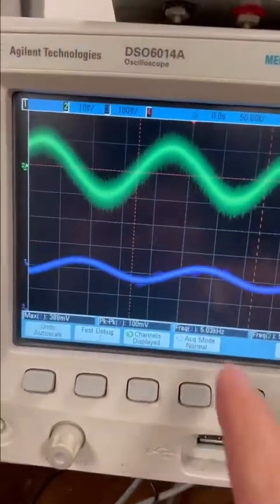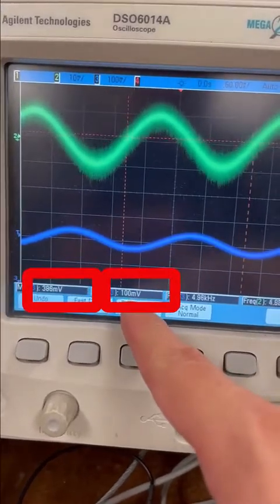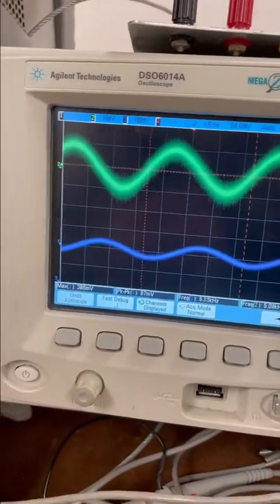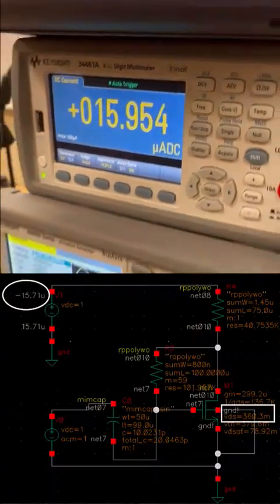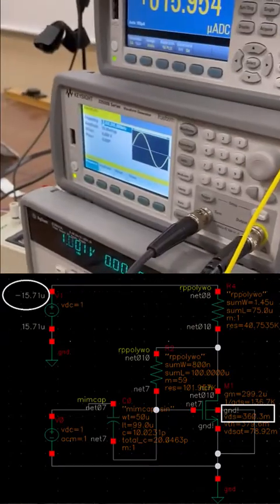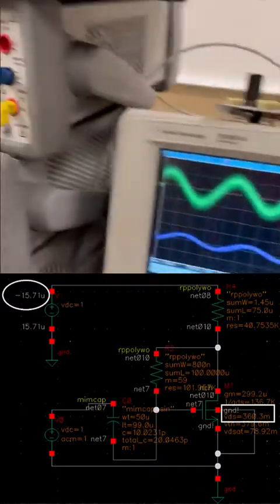If we look at the biasing point of this output, it is about 380 millivolts. This is a sine wave, so minus 52 is about 330 millivolt. The DC current is about 16 microampere, and multiplied by our resistor which is 40.7 kilohm, one volt minus this voltage drop is about 389 millivolt — approximately correct. Everything looks to be working.